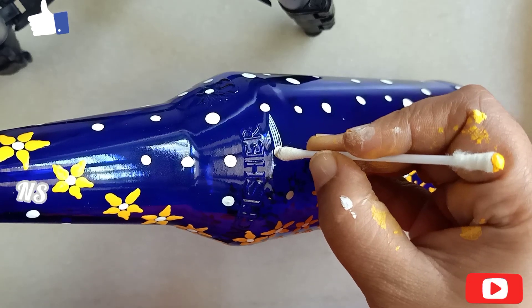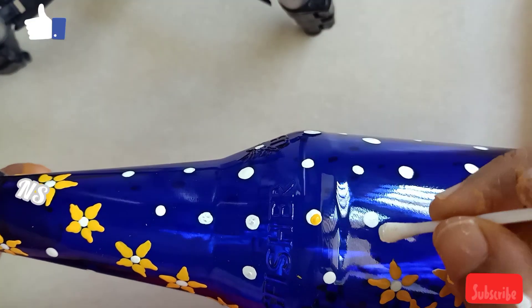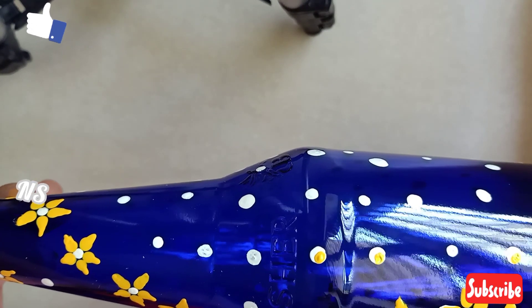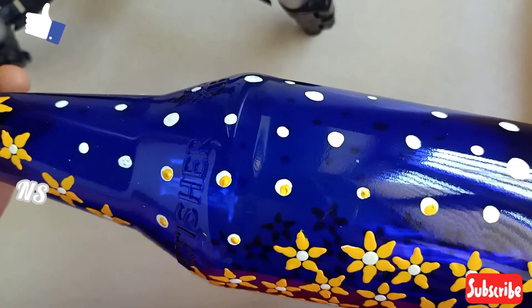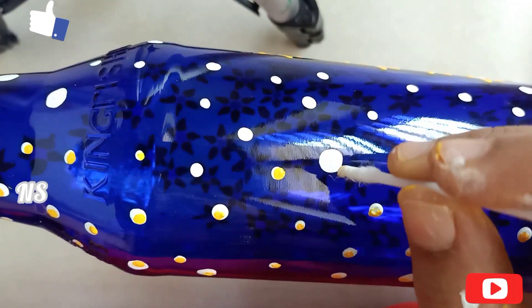I will paste the buds in the color. I will paint a little dots. I will add a half shade. I will add white and yellow — I will add half white. I will add little dots.